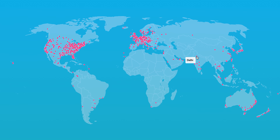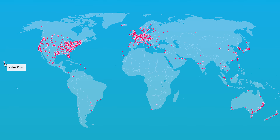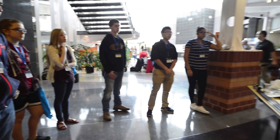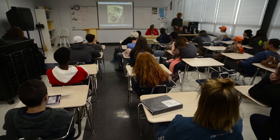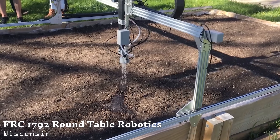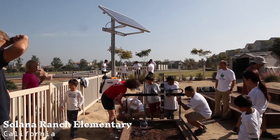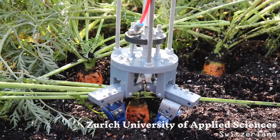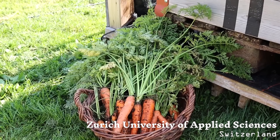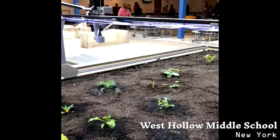To date, we've shipped nearly 2,000 FarmBots to customers in 75 countries. In schools, FarmBot serves as a practical, engaging, and fun hands-on tool for teaching and learning robotics, agriculture, biology, and many other STEM subjects. Whether it's an elementary student's first time working with a real robot, or a graduate student developing the next innovation in agriculture, FarmBot is inspiring the next generation of farmers with educational experiences and research opportunities like no other.